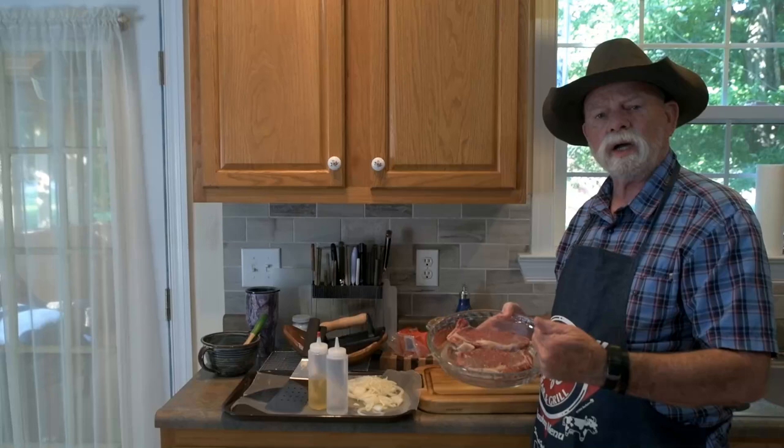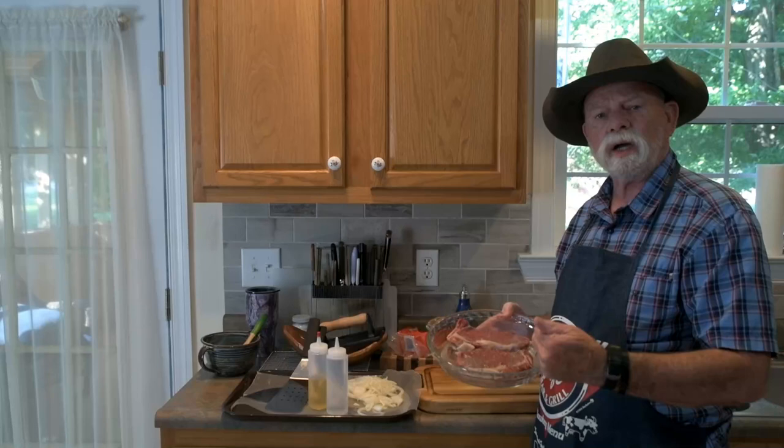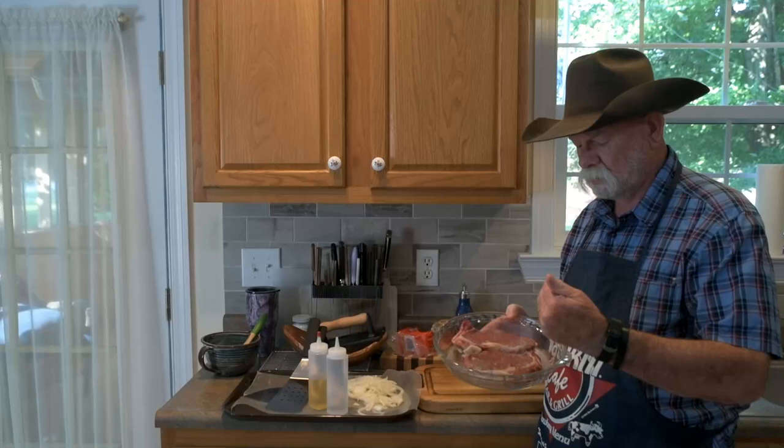I prepared this steak. It's been out for a couple of hours, brought it up to room temperature. The only seasoning I have put on it is salt, pepper, and a little bit of lemon juice to tenderize it. I'm going to put it on the griddle in a few minutes.